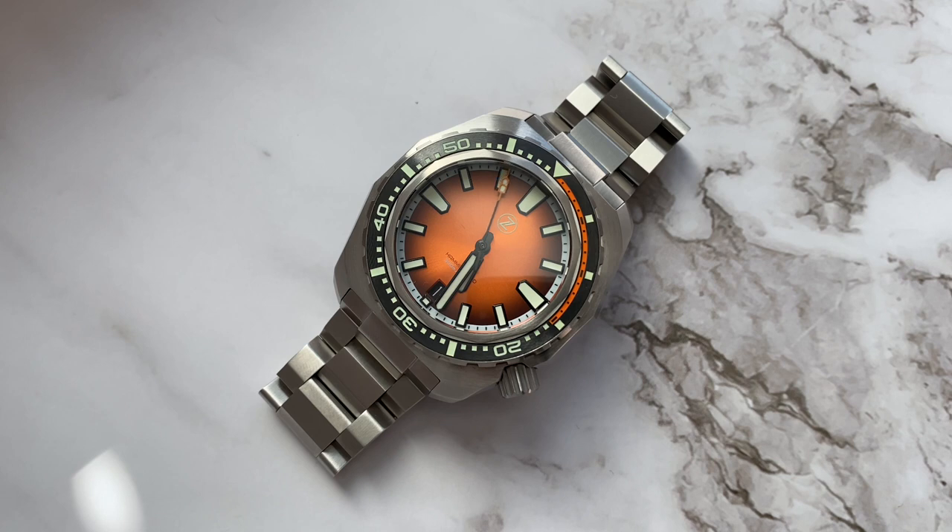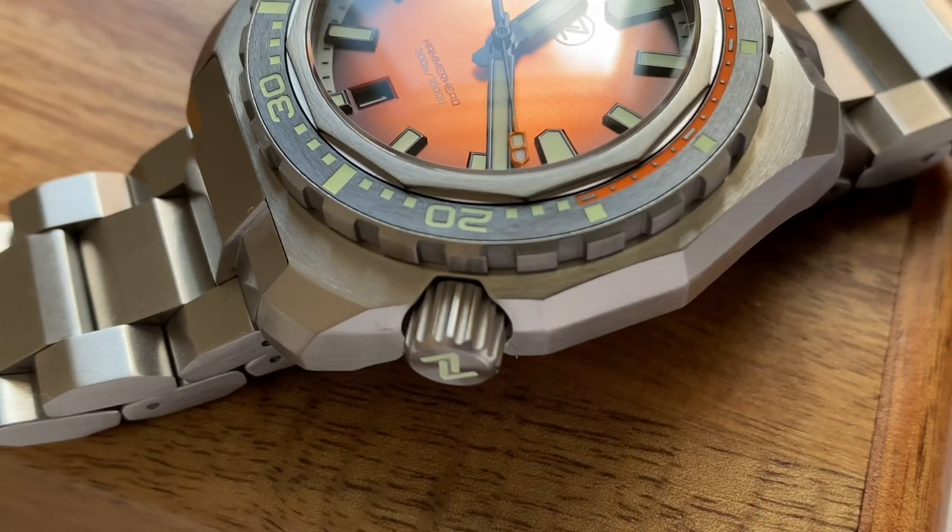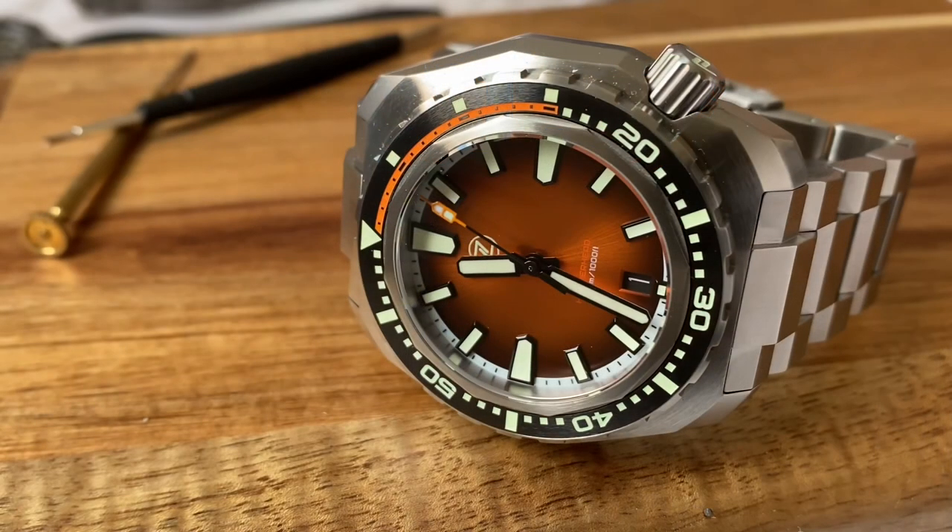Hello guys and welcome back. Today I want to give you my unboxing experience and my general thoughts of the Zelos Hammerhead 3 Burnt Orange. I ordered this watch around one month ago and to be honest I wasn't really that excited when Zelos initially released a new slimmed down Hammerhead line, but because the weather is getting warmer here in Vienna and I was craving for a fun summer watch, I decided to treat myself to that sweet sweet orange dial.